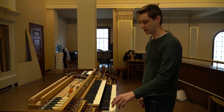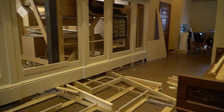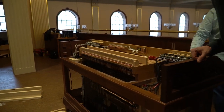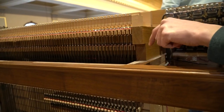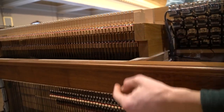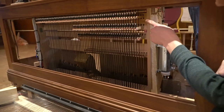But if I play a key, then if we come around to the back of the console, you can see the back of the key moving. So we're on the first manual — you can see the back of the key lifts up. From there, it pulls up this carbon fiber wire, which goes down. As it goes down, it passes through a series of different levers.